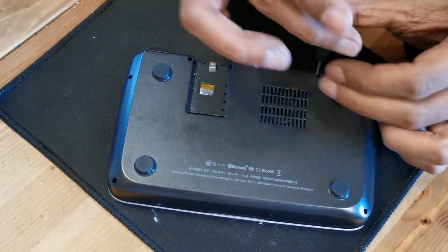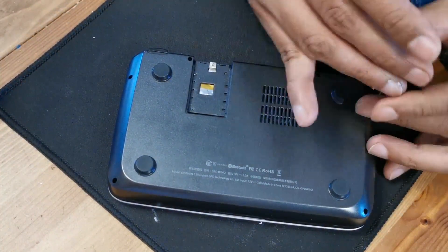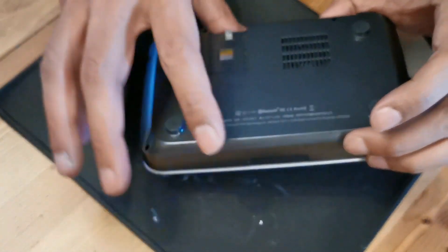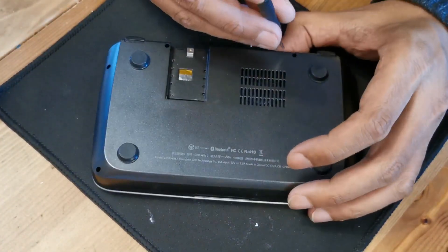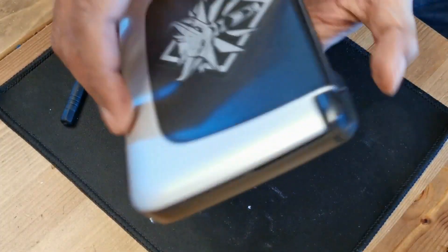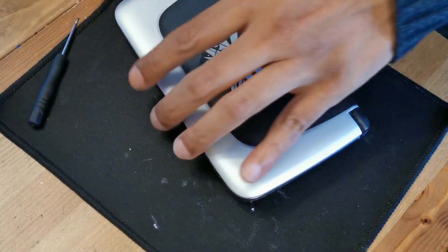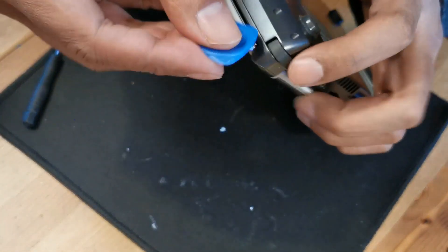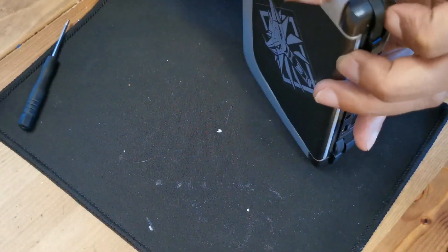It's very simple. That's my daughter in the background with a toy horse. Now use a pry tool to remove the case — stick the pry tool between the casing and you can pull it out.